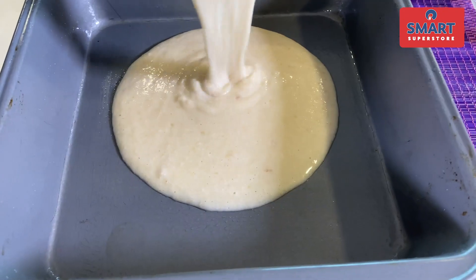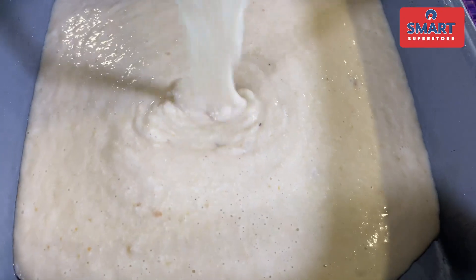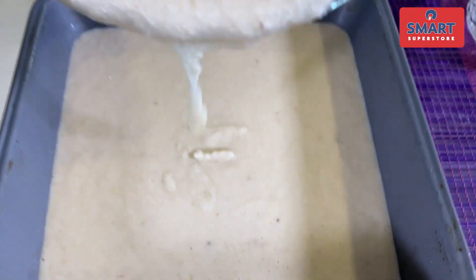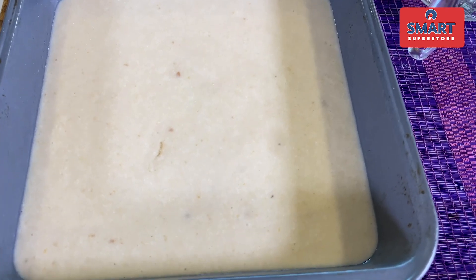Pour the batter into the greased baking tin. In the tray, you can see the height — we haven't kept it too full. Put it in, then let it rest for about 10 minutes. After resting, bake at 170 degrees for about 35 minutes.